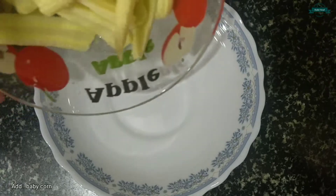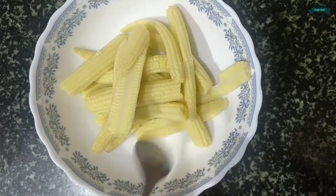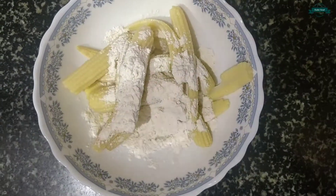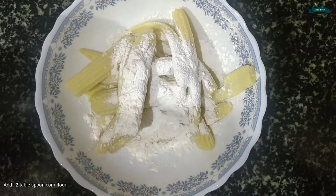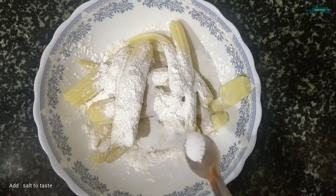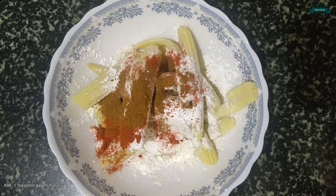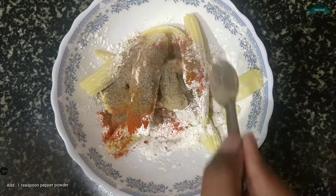Now let's take a mixing bowl and add the baby corn. Add 2 tablespoons of maida, add 2 tablespoons of corn flour, add salt to taste, add 1 teaspoon of chili powder, add 1 teaspoon of karam masala, add 1 teaspoon of ginger garlic paste, and add 1 teaspoon of pepper powder.